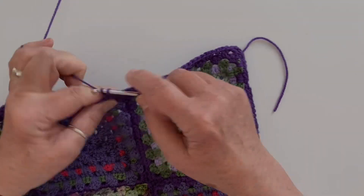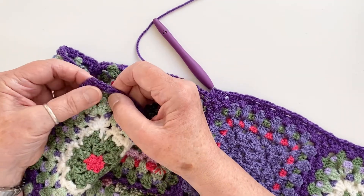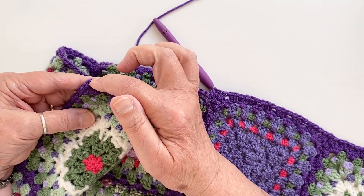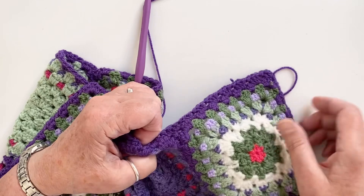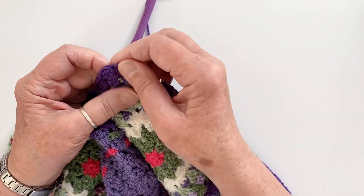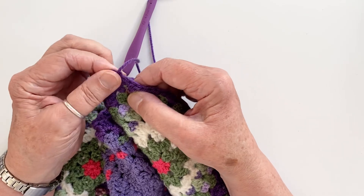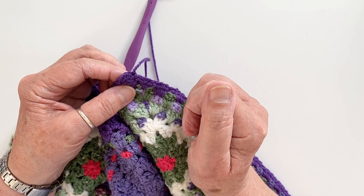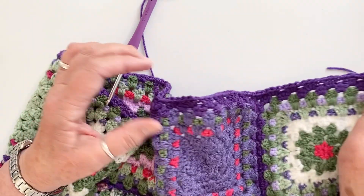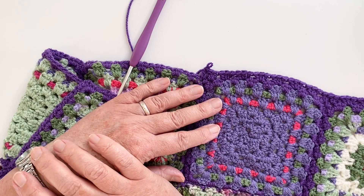Then you can go ahead and put in your next group of three trebles and work along. You have your usual treble three, chain two, and treble three in each corner. Work around all four sides, and when you get to the very last corner, you've already got your chain two and treble two in it, so all you need to do is treble three, chain two, and slip stitch into the top of your first chain two. Fasten off and that will be Section 1 finished. I'll come back when that's done and we'll be ready to start Section 2 — see you then!